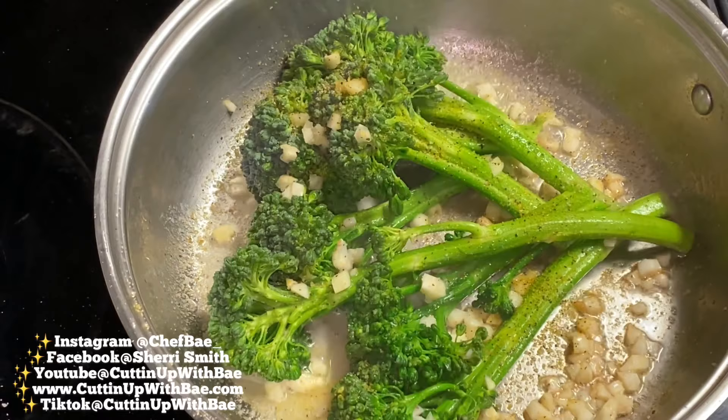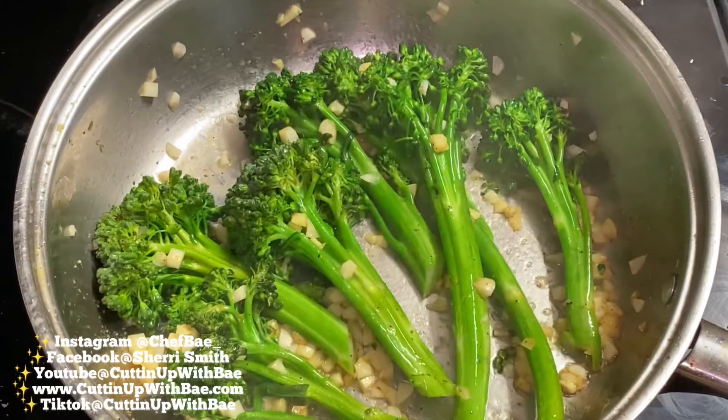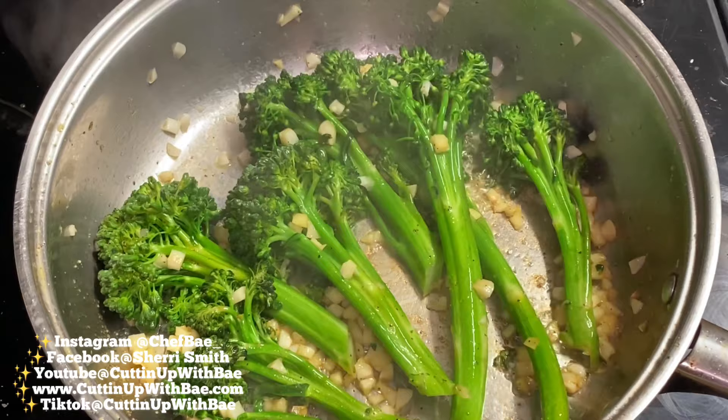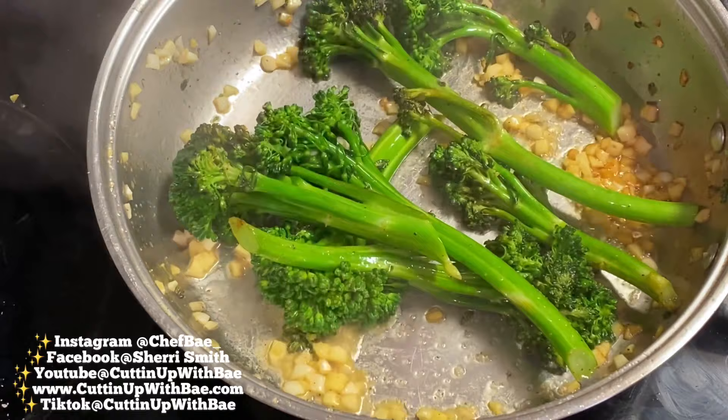You can find all these seasonings I'm using on my website, www.cuttingupwithbae.com. I'll also leave the link in the description with the recipe so you can easily access it. Make sure we're connected on social media — I'm on Instagram at Cutting Up With Bae, and I also have a page at Chef Bae underscore. And I'm definitely on TikTok, so make sure you add me there at Cutting Up With Bae.